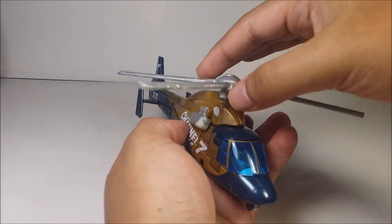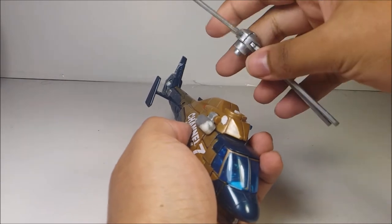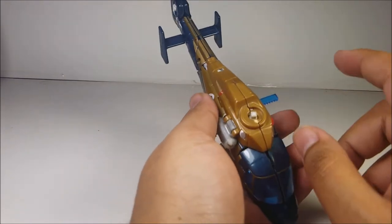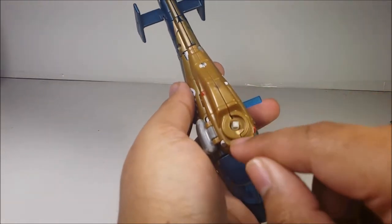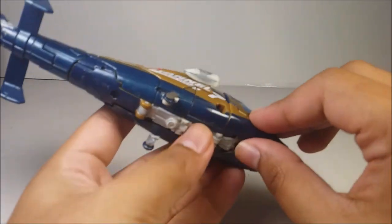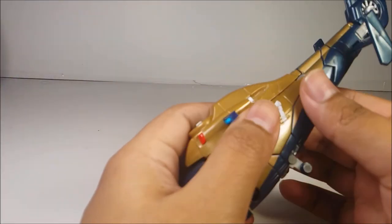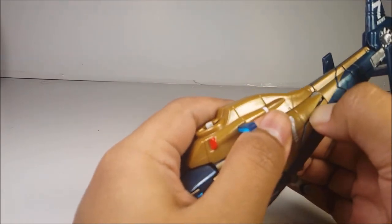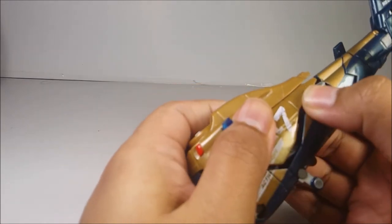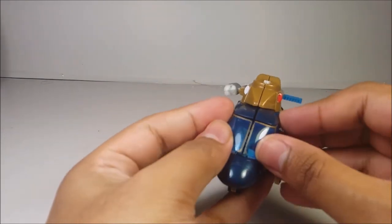To transform Blazemaster into robot mode, you want to remove this piece right here. Do not lose this piece because you'll need it for this figure. While I was playing with Blazemaster, this little piece broke off, so I lost it a long time ago. Starting off, you want to fold these side pieces out, and carefully untab this back piece right here. The color scheme — the gold with the darker blue — is a nice color scheme.